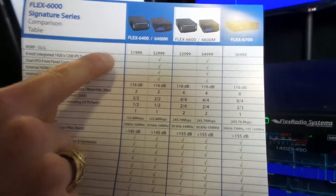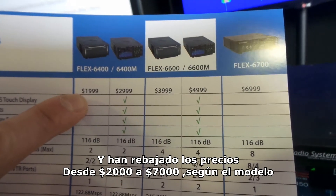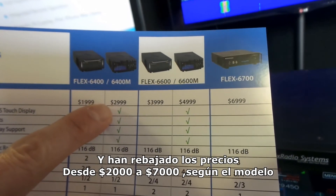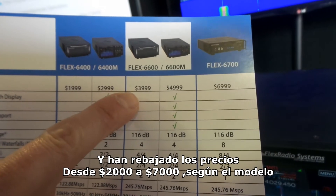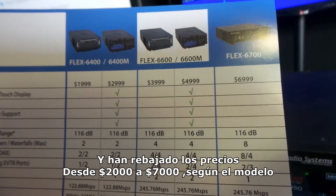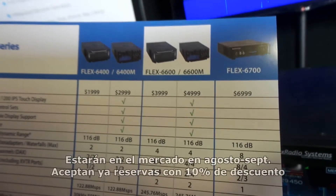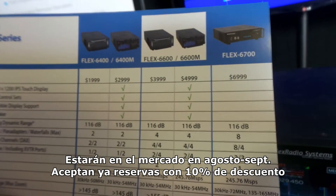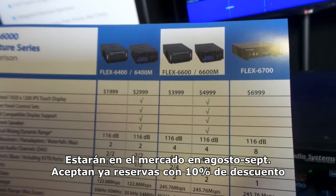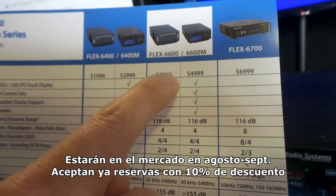The pricing — we've been very aggressive with the pricing. The 6400 starts at $2,000. The M model is another $1,000. The 6600 is $3,999, and the 6600M is another $1,000 as well. We're accepting reservations; these will deliver in the August–September timeframe. We're doing reservations at 10% down, so $200, $300, $400, and $500.